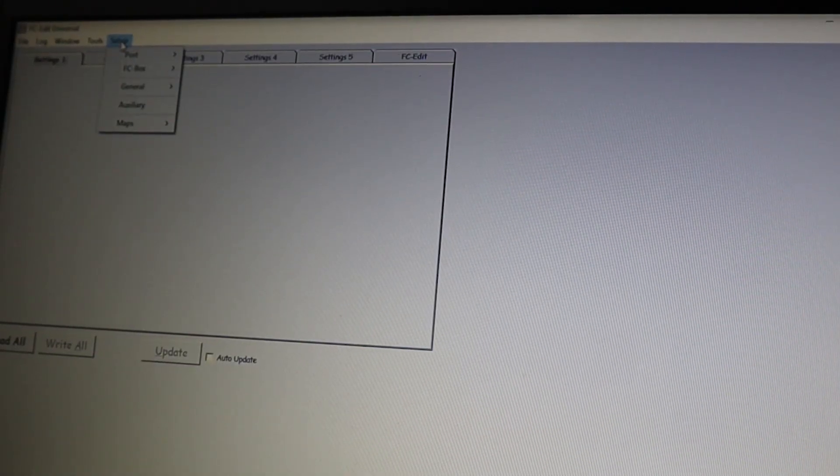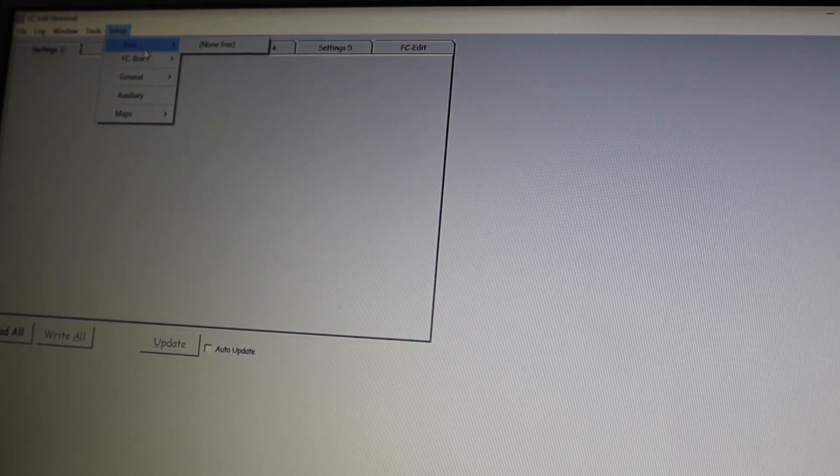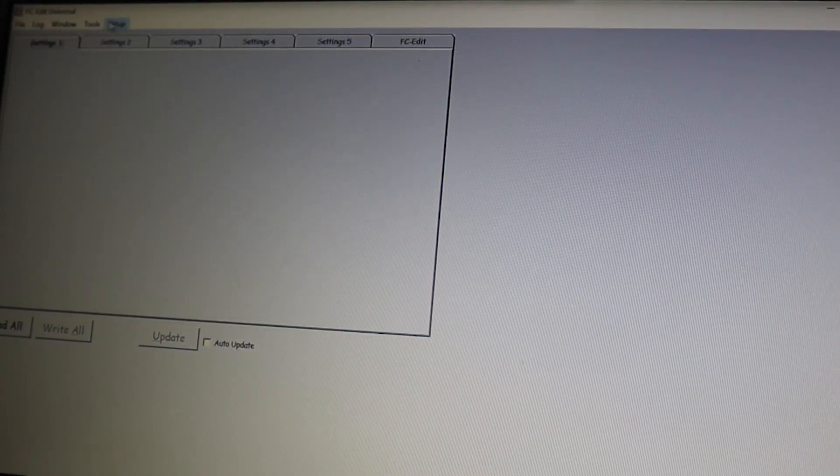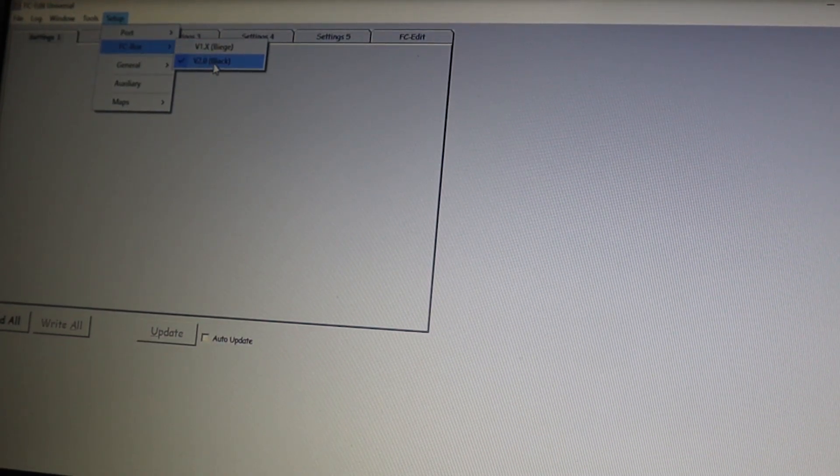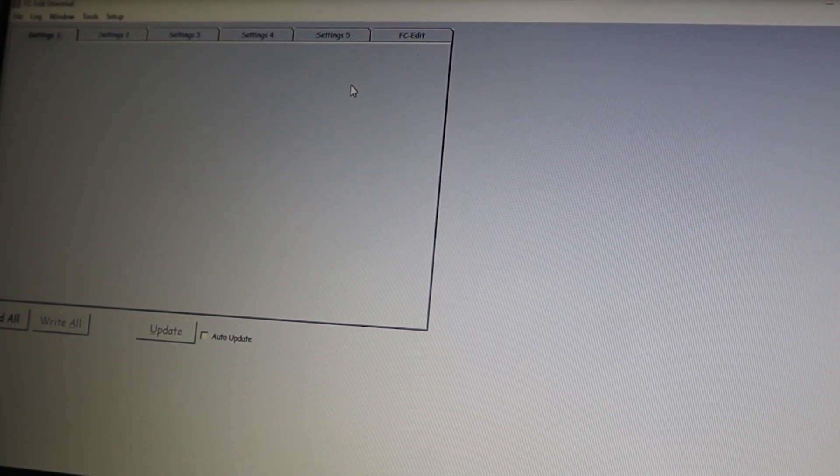First things first, you're going to click on Setup, then go to Port. Then go to FC box and just make sure that you've got version 2 black selected. Now, that applies whether you're using an FC Hacker or an FC Data Logger.